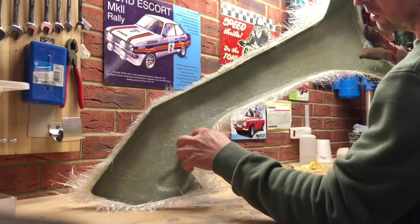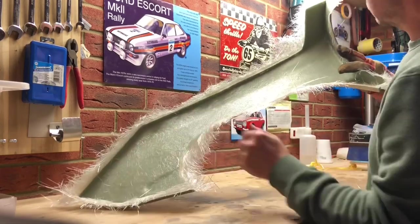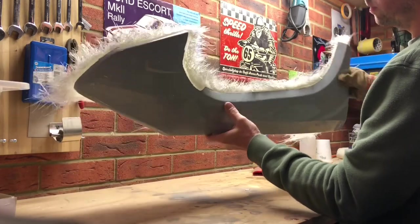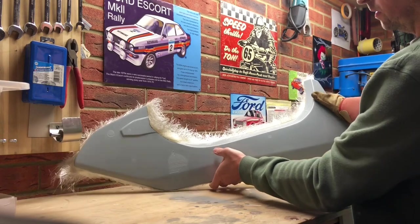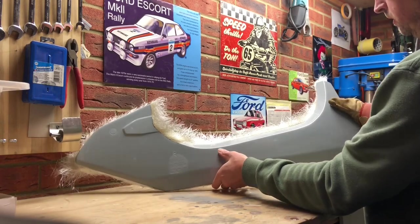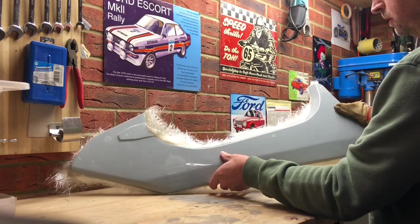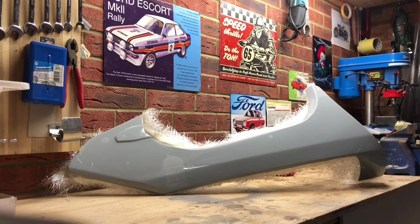Nice and neat on the inside. It's always nice to make a nice job of the inside as well — even though you can't see it, why not do it nice? Well pleased with that. Take it to work and get it cut, then we can offer it up onto the bike and continue.